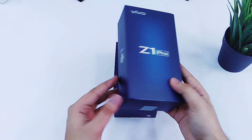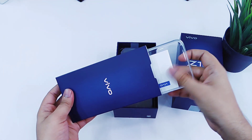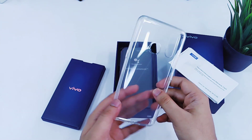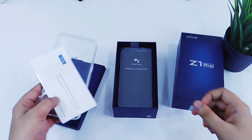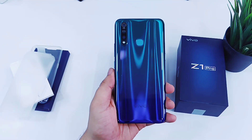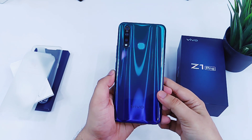Opening up the box, the first thing you'll get inside is another box, which actually contains all the paperwork, and I'm glad that they've included a transparent case inside the box itself. Let's keep that aside for a moment — the next thing is the handset itself. I got it in this sonic blue color and it looks amazing, just look at this — it looks absolutely stunning.